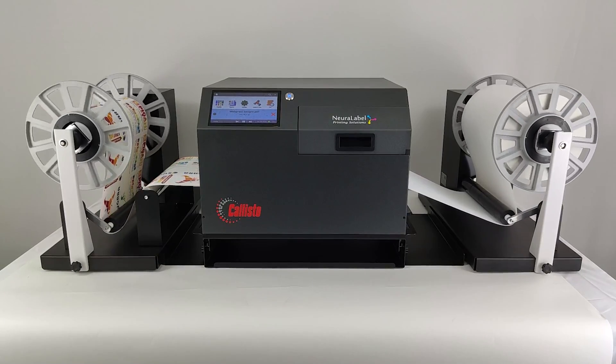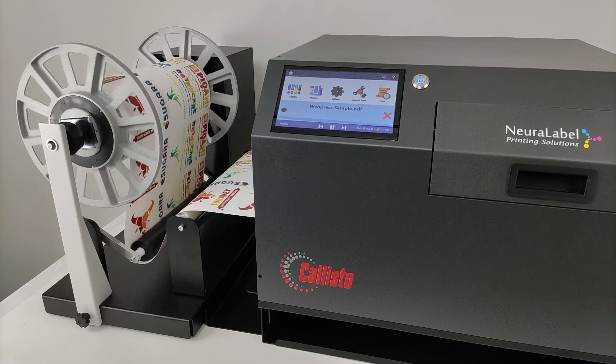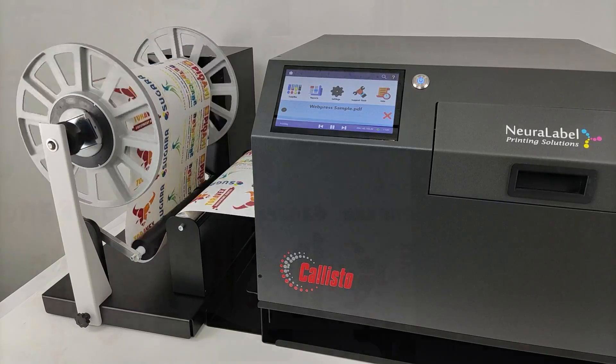Neuralabel Printing Solutions is the complete printing solution for product and regulatory labels. The Neuralabel Callisto 12-inch wide roll-to-roll system is easy to operate and prints on media from 1 to 12 inches wide.